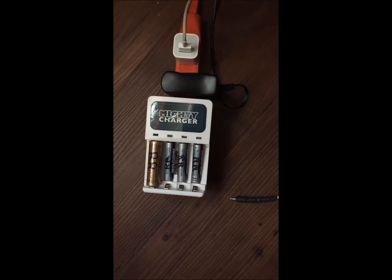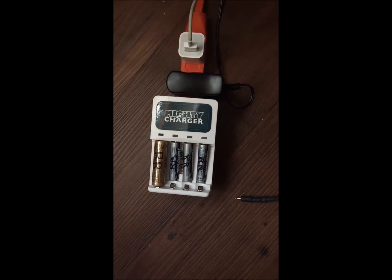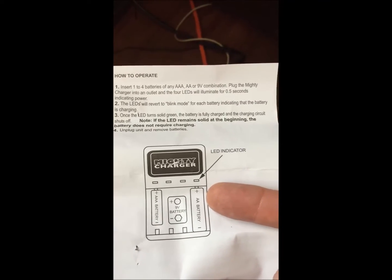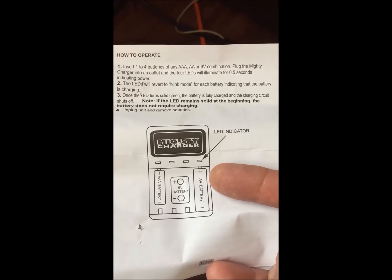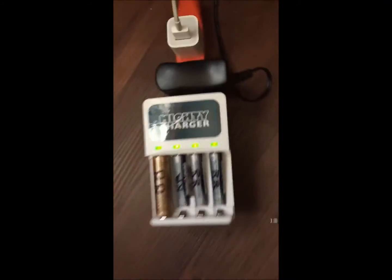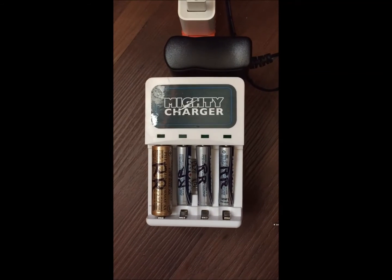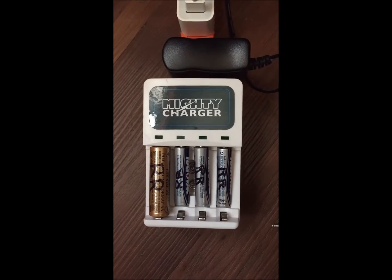I was incorrect — I thought it was supposed to turn to a red blinking LED. It just says that the LEDs will revert to blink mode for each battery indicating that the battery is charging. Once it turns to a solid green, it's fully charged. As you can see, they're all blinking. I'll finish up with the review once we have four solid green lights and we'll see how they perform.